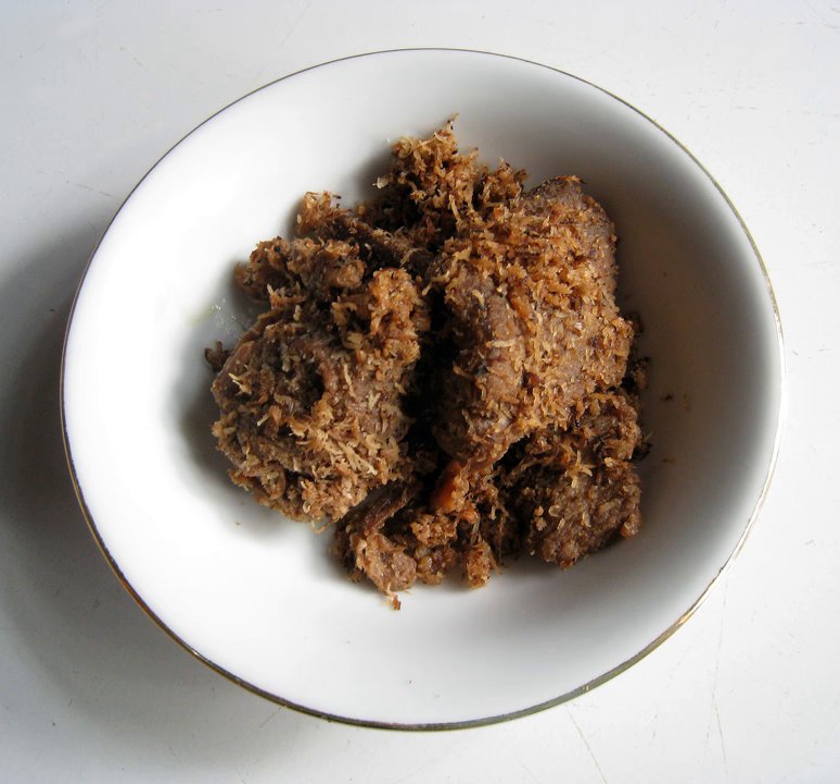Sarundang is an Indonesian spicy fried coconut flakes, which is made from sautéing grated coconut, and is often used as a side dish to accompany rice.